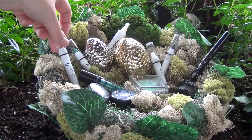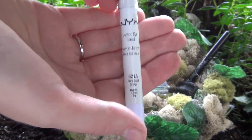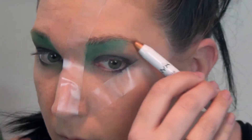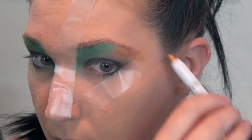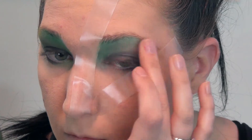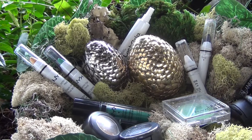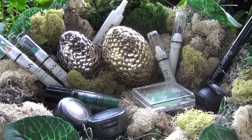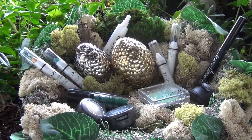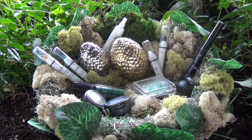Once that is complete, I will be using the NYX Jumbo Eye Pencil in Pure Gold on the outer part of my upper lid, applying this and then again using my finger just to blend that into the green and the black slightly. I love these Jumbo Eye Pencils - I have them in just about every color - and they create a nice base so that the color you're applying in shadow form really does pop and stand out. That's why I'm using the black, green, and gold throughout my face as more of a base to create bolder colors.